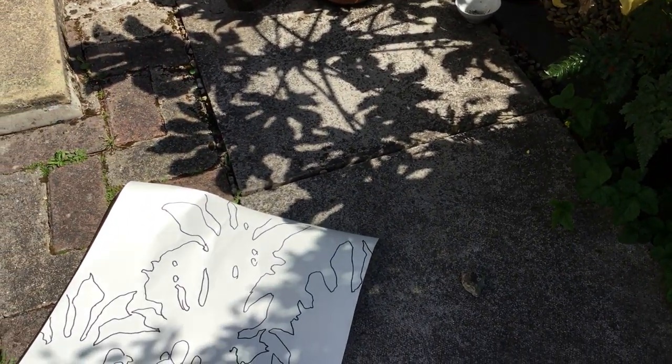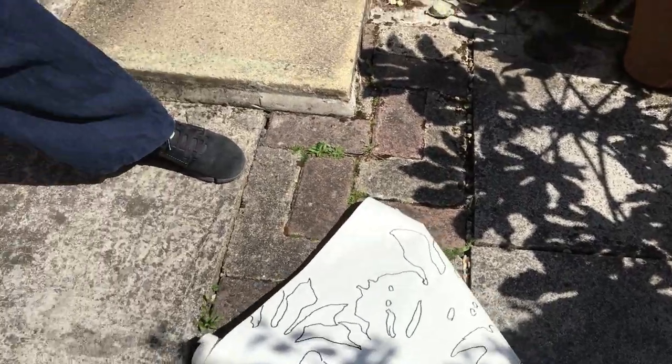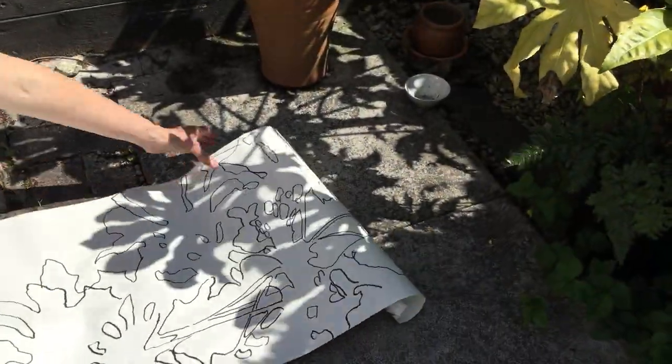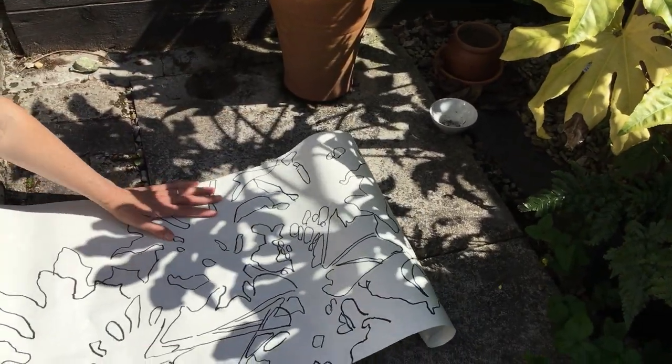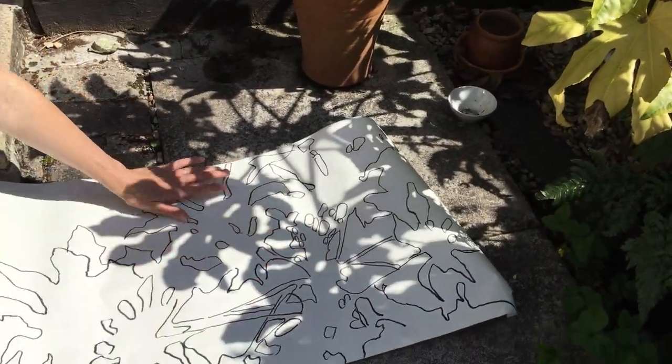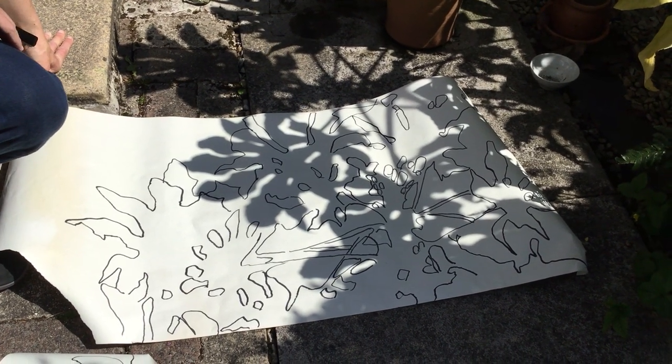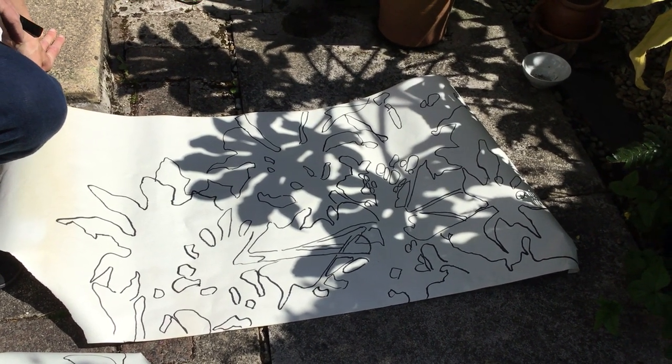I do have one I made earlier, which I shall get right now. And there you go — you could end up with some really lovely abstract paintings and drawings from simple shadows.